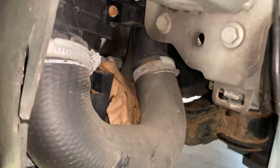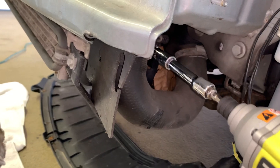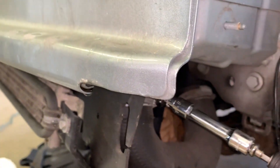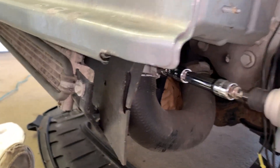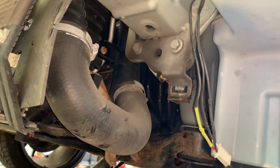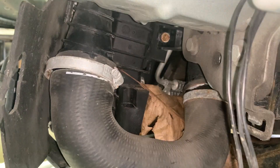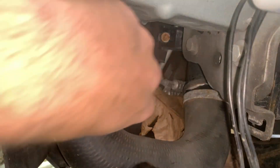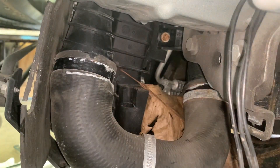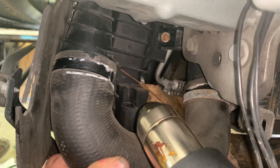Removing the driver's side hose from that hard plastic pipe is pretty simple — you have one hose clamp here and another right about there. Also try to heat as evenly as you can, and if you don't want to keep them just be careful not to melt anything.